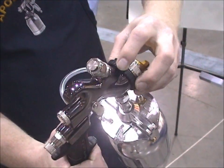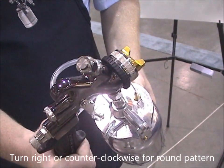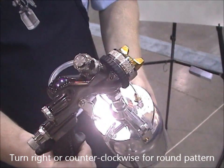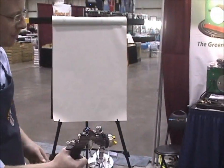When in tight corners, just rotate the head over to the right side and this gives you a round pattern so you can get the tougher corners in the cabinets and such. Let's turn the system on today to show you a few of the key benefits of the Apollo Spray Systems gun.